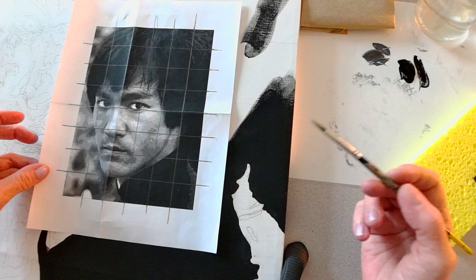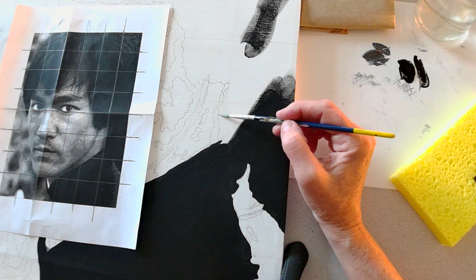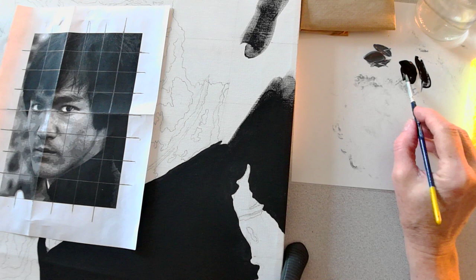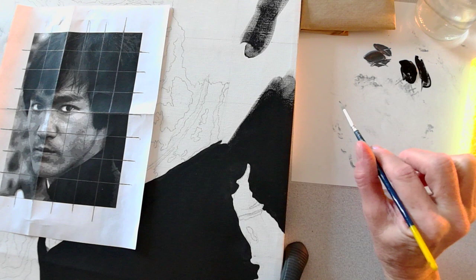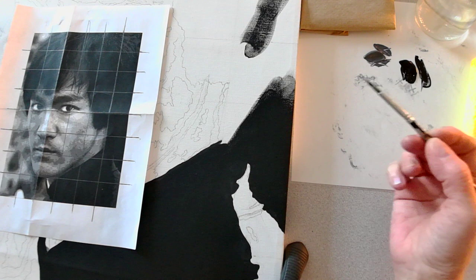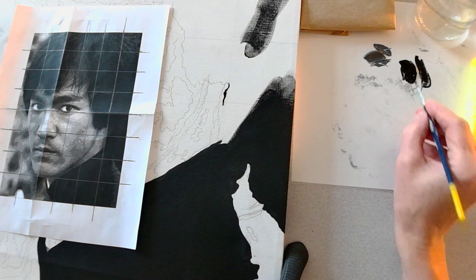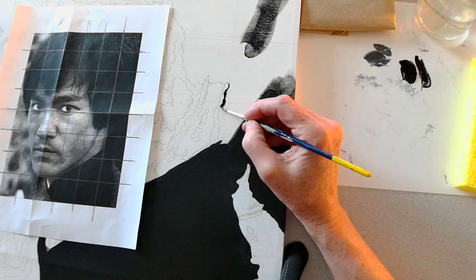Given that I need a detail brush for the edges because some of these edges are a little squirrely, I'm going to start with this brush. I put my brush in the paint — I call it sharpening the point. Basically, to keep my brush at a point, I roll it in my fingers while using it in the paint and that gives me a nice pointed edge. Then I gently go around with this brush and paint the areas I see as the edge, adding more paint to make sure I have good coverage.